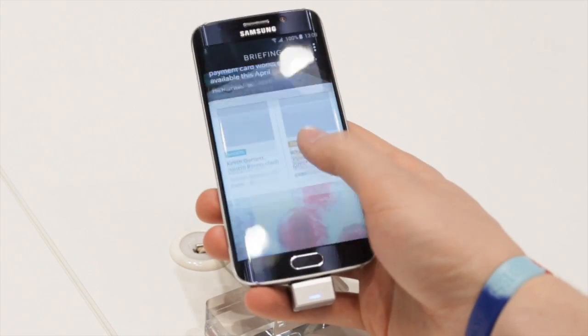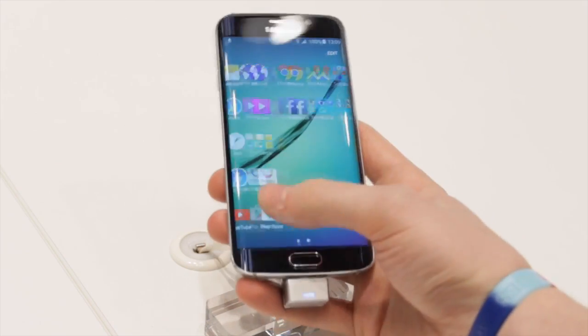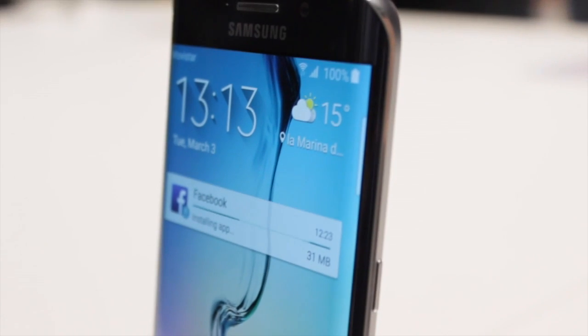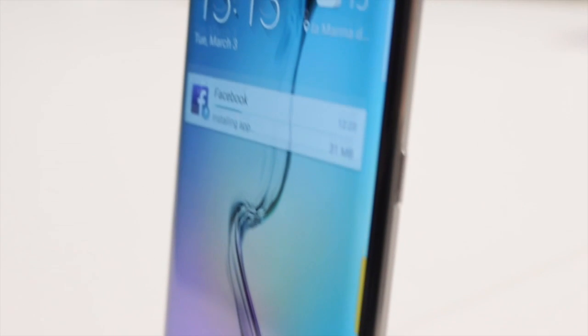The camera is exactly the same as on the Galaxy S6: a 16-megapixel shooter with optical image stabilization and an LED flash, capable of recording in 4K. The front-facing camera is 5 megapixels, recording at 1080p, and apparently will perform well in low-light conditions — but we'll keep that in mind to test in our full review.